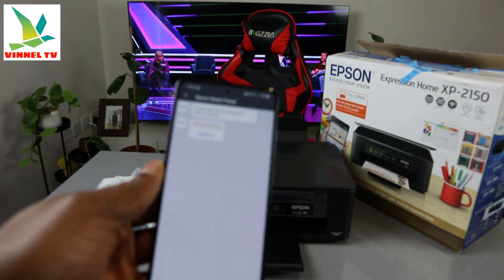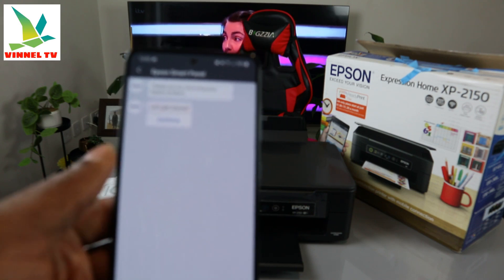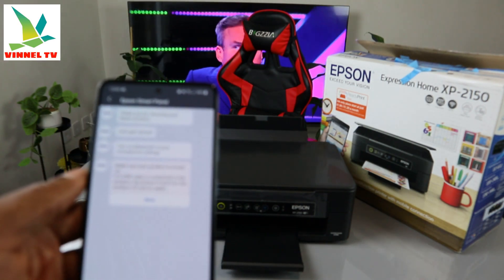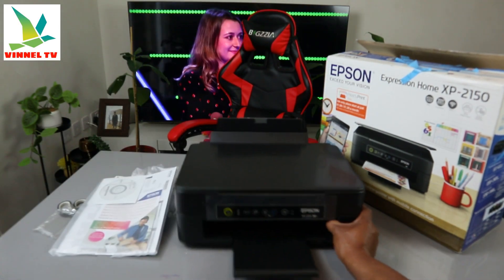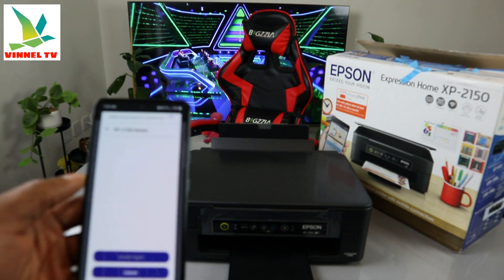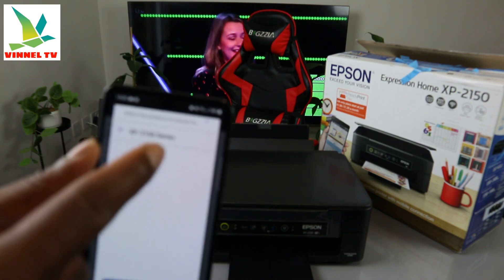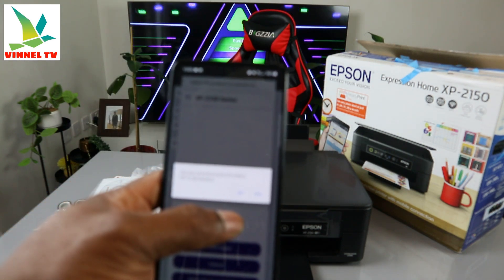It says 'thank you for choosing an Epson product, let's get started' — click Continue. It's now asking us to turn Bluetooth on on your smartphone, so click Turn On. Make sure the product is switched on. Click Next and it will start to search for the product. You can see it finds the XP-2150 series — select it. It asks 'are you sure you want to select XP-2150 series?' — click Yes.